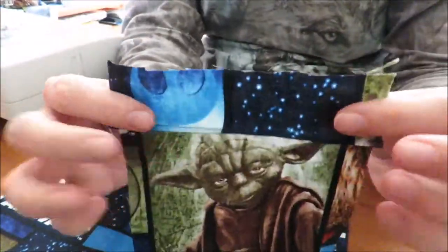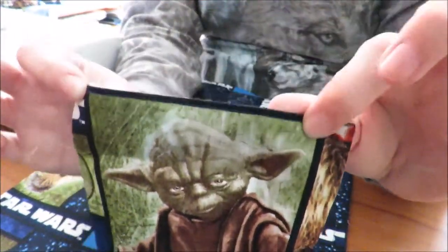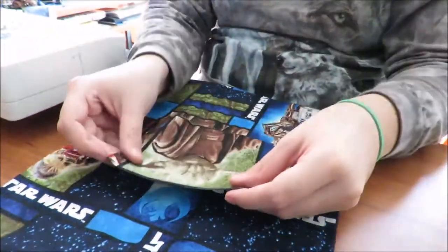First thing I did was fold over the top and sew, because this edge is the top. For a pocket you do not want to sew that onto the apron. So sew that first and then pin it down.